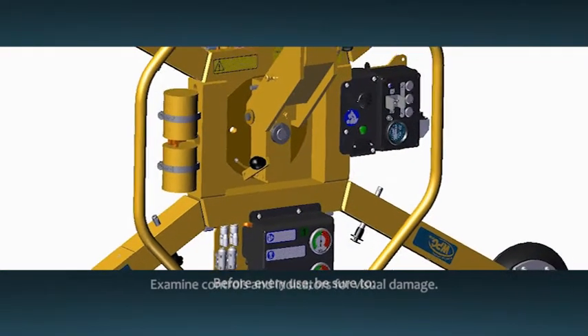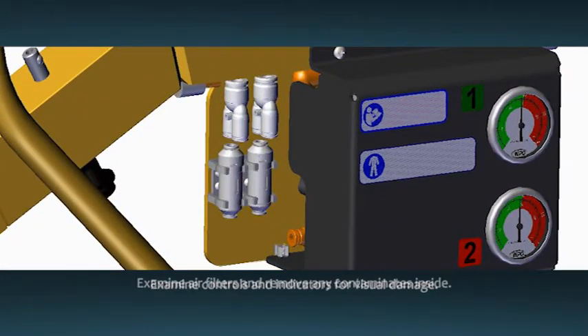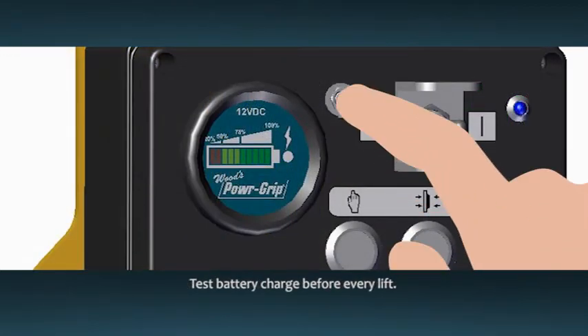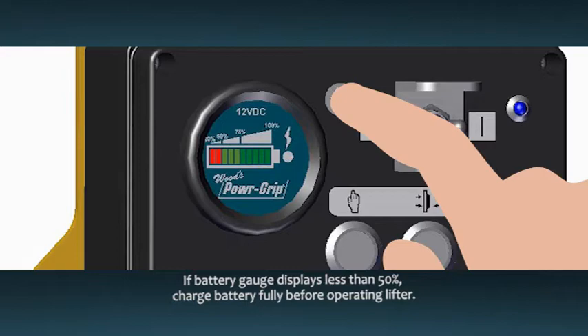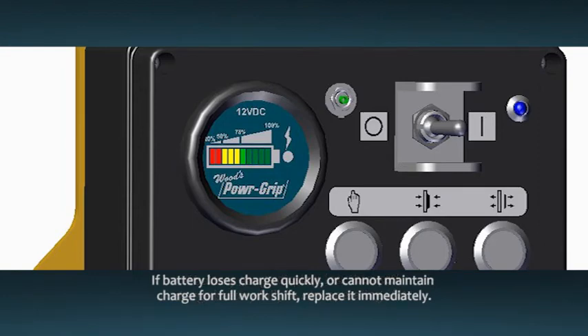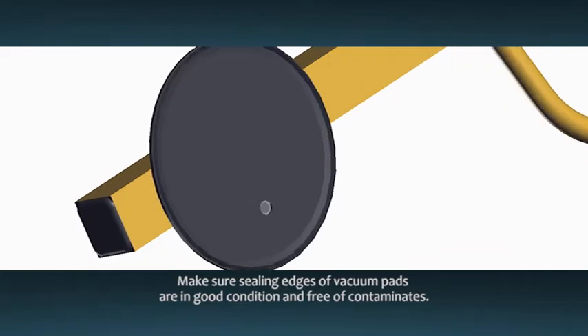Before every use, be sure to examine all controls, gauges, and indicators for visual damage. Examine the air filters and remove any liquid or other contaminants found inside. The instructions explain how to properly disassemble the filters. Test the battery for an acceptable charge before every lift. If the battery gauge displays less than 50 percent of capacity, charge the battery fully before operating the lifter. If a battery loses its charge quickly or is unable to maintain a charge for a full work shift, replace it immediately. Make sure the sealing edges of all vacuum pads are in good condition and free of contaminants.